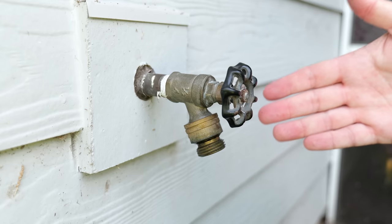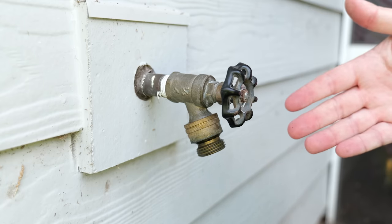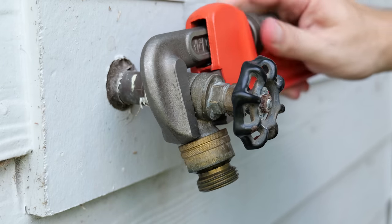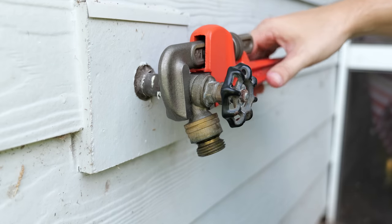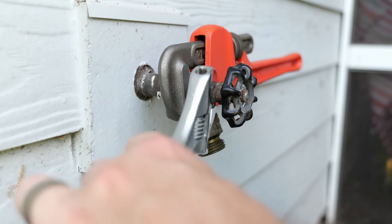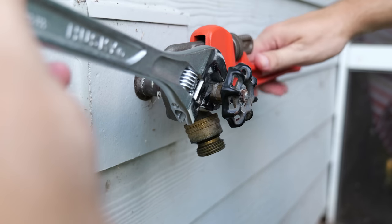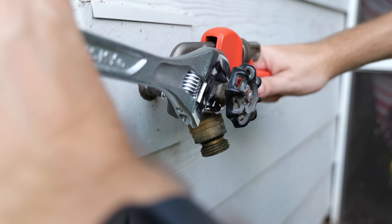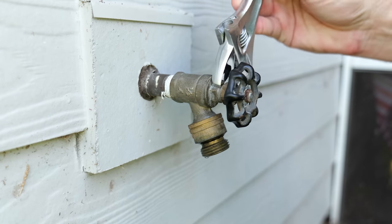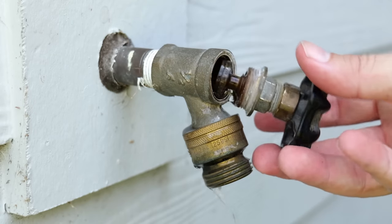The steps are going to be the same for pretty much any hose bib — the location of what you need to take off just might be a little different. I'm going to take my pipe wrench, put it on the faucet itself, and behind the cap for the housing I'll take my adjustable wrench and put it on that area that looks like a nut. This time we're going to spin it counterclockwise to remove the cap and allow access to the inside housing. Using two wrenches, start turning counterclockwise — it came loose fairly easily, and once it's loose it doesn't take much torque to spin it out.